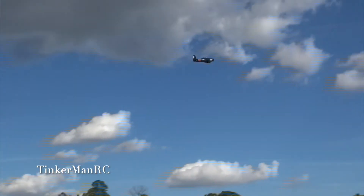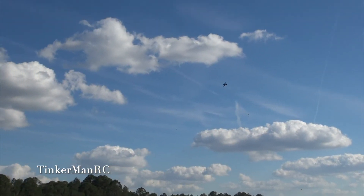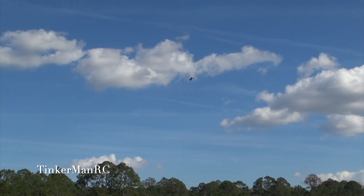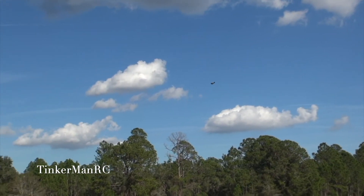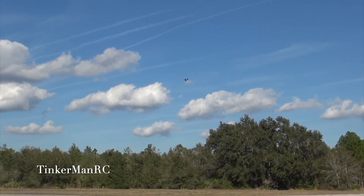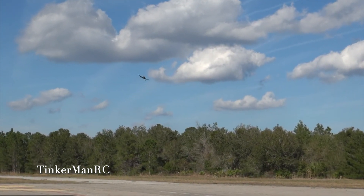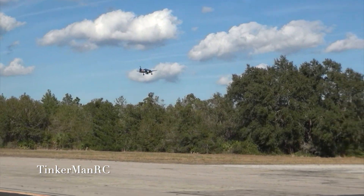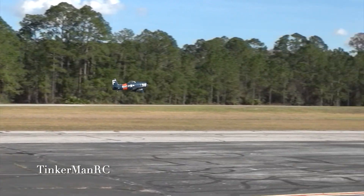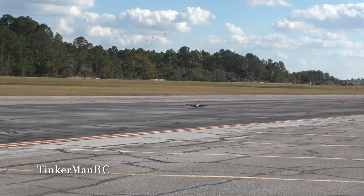Okay guys, here you go. There we go. Wide open. High speed pass. And let's get ready to land. Gear down. Full flaps. Nice slow landing for you guys.